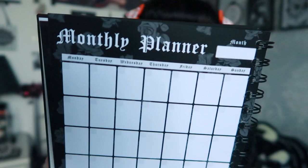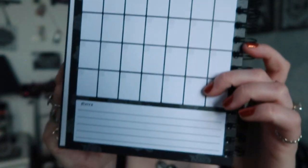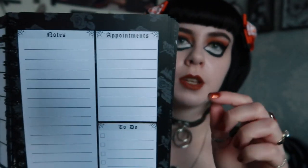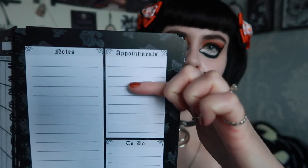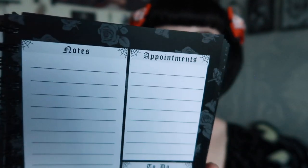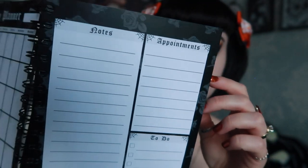It's the same layout as my annual planner but adapted for this. The monthly planner is undated so you can write in the month and dates. It has a rose background with a notes section, and the second page per month has changed from goals to appointments and a to-do list, because you're going to have a lot of appointments. That continues for 12 months.